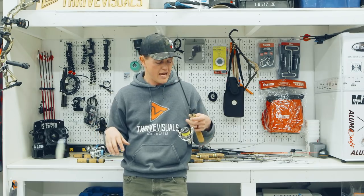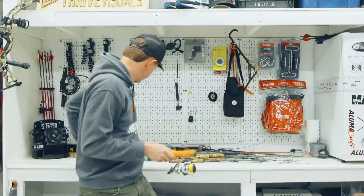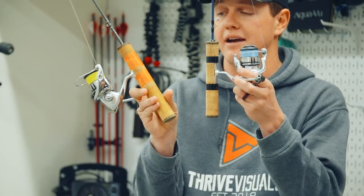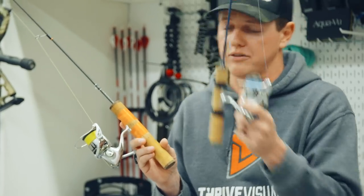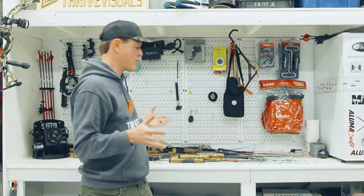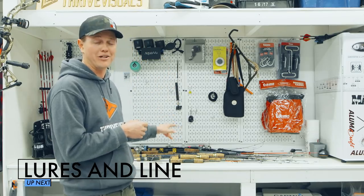A bigger reel — 3000 or 4000 size — is often preferred because you're using heavier line, which means you want a bigger spool to hold more line. One other personal preference thing: this reel tapes on, while the others have collars that slip over. A lot of higher-end rods have tape on them, but I'd say 99% of the rods I use just have the collar that slides over. That's it for rods and reels — cater it to your fishing style, whether you're standing or sitting, and try a few rods out. Borrow some from buddies and figure out what you like. Those three options are a great starting point. Next chapter, we're talking lures to rig up on your rods and reels.